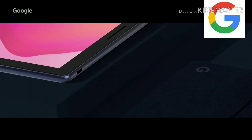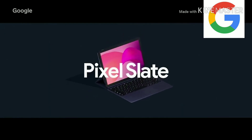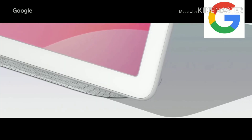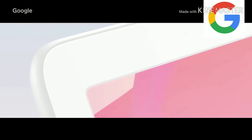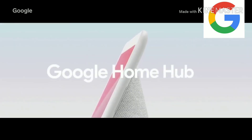For life at work and at play, we're bringing the power and productivity of a desktop to a gorgeous tablet called Pixel Slate. And for life at home, we designed a smart display so you can hear and see the info you need and manage your connected home from a single screen. Introducing Google Home Hub.